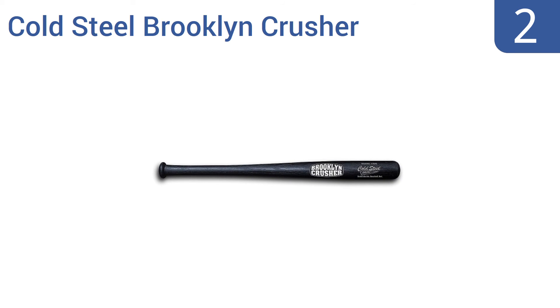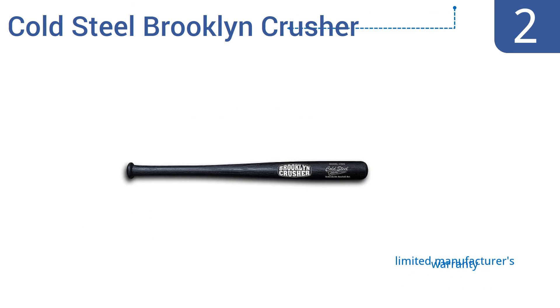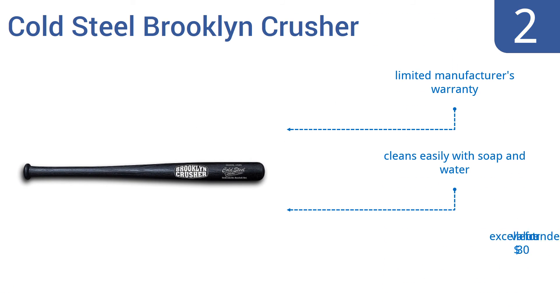At number two, the Cold Steel Brooklyn Crusher is an impressive bat made from durable polypropylene that leaves it nearly indestructible. It will never break, rot, crack, splinter, or fade, so it could last your entire baseball career. It comes with a limited manufacturer's warranty, cleans easily with soap and water, and is an excellent value for under 30 dollars.